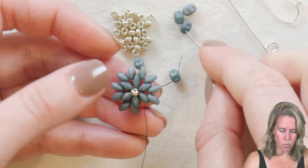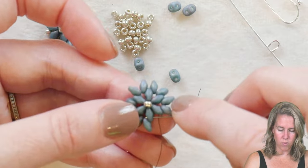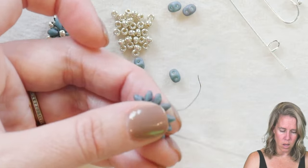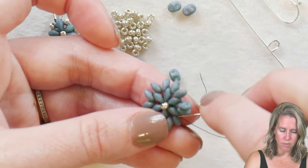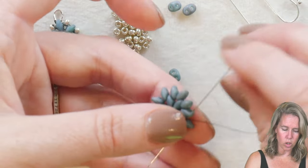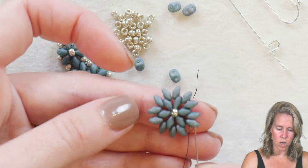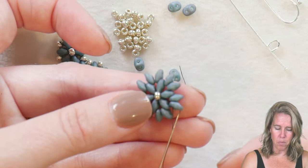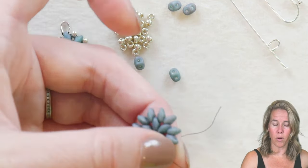Going through, I've got two more to add, then I go back through the first hole of the first bead my thread was coming out of. We progress from the first hole of the first two super duos we added to the outer edge — which is 12 super duos total, two between each of the six groupings — and we sew again from the bottom hole to the exterior hole, just like we did with the original six.